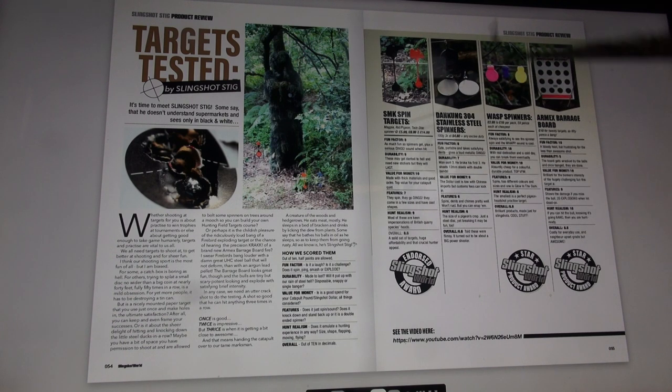SMK spin targets — Magpie, Rat, Pigeon, and Twin Disc Spinner — at $5.99, $8.99, and $14.99. Fun factor: eight — as much fun as spinners get, plus a serious ding sound when hit. Durability: nine — these may get dented to hell and need new stickers, but they will last. Value for money: ten — made with thick materials and good axles, top value for your catapult quid. Features: seven — they spin, they go ding, they come in a few sizes and have cool shapes. Hunt realism: nine — many of these are keen impersonations of British quarry species' heads. Overall: 8.6 — a solid set of targets, huge affordability, and that crucial hunter appeal. That earns them a Slingshot World indoors award.